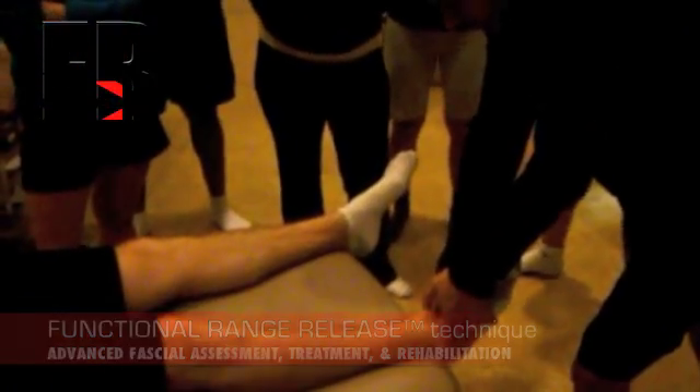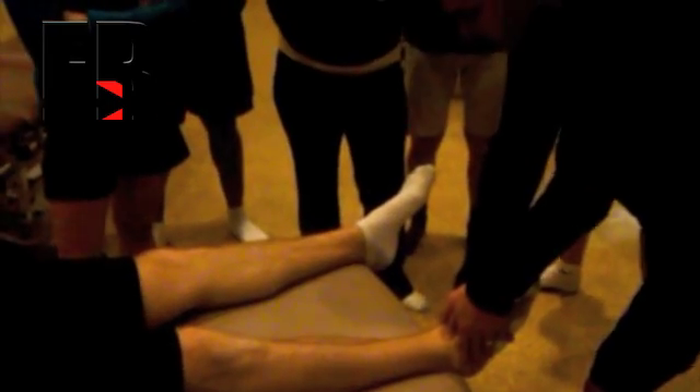We're just going to get in here and hold. Then we're going to come on this side of the tibialis anterior tendon, load in with our thumb, and try to get that superficial fascia to slide over top of the profunda fascia.